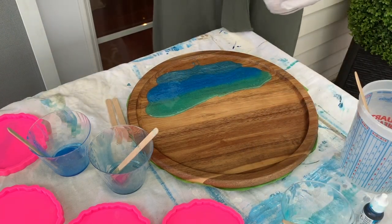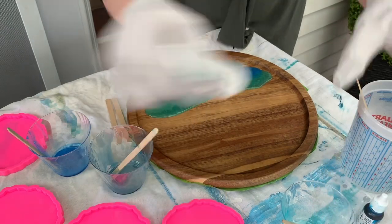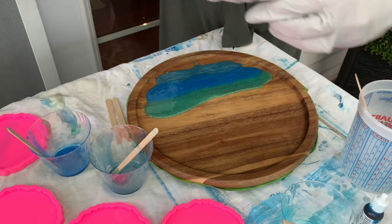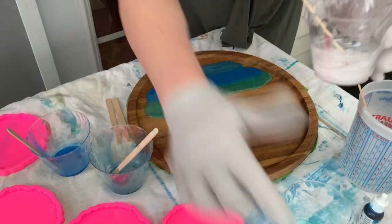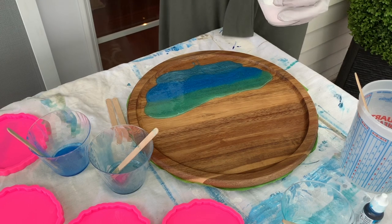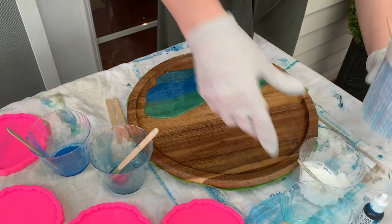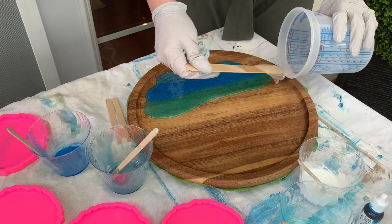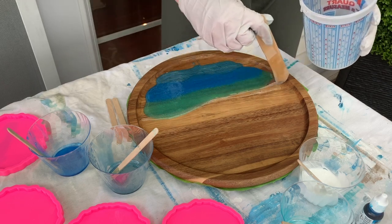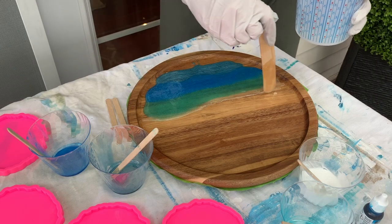No matter how you choose to layer your blues, in what order and what not, it is your piece of art and you're in control, and it will look beautiful. I'm just adding Casting Craft to my white and giving it another stir. Then I'm adding a thin layer of clear resin right over the teal color, and that's just to give the waves a little extra room.